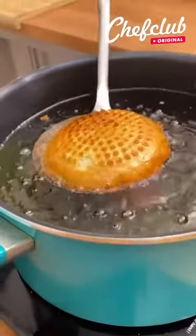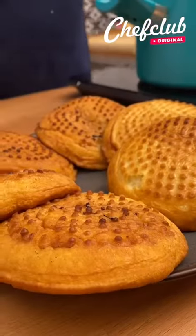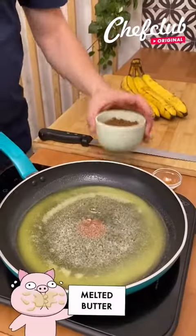Now we'll take it out and let it drip just a little bit, go to our plate, grab the other ones, and it's on to the next step.